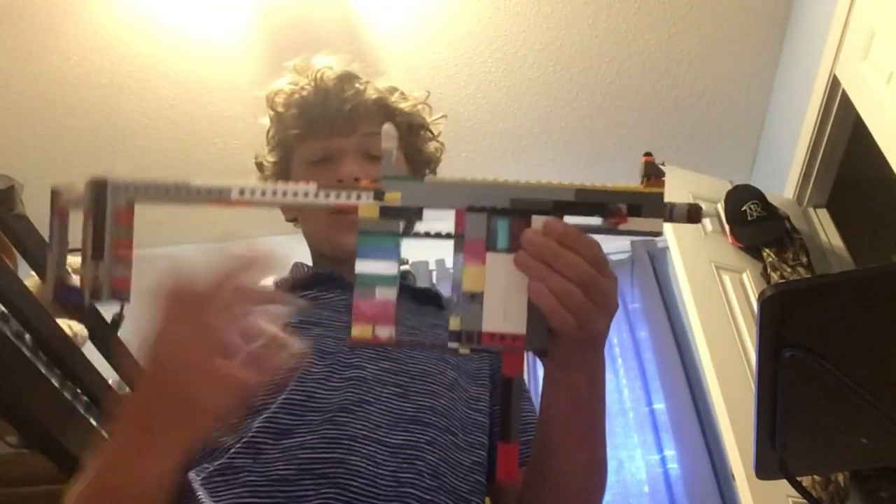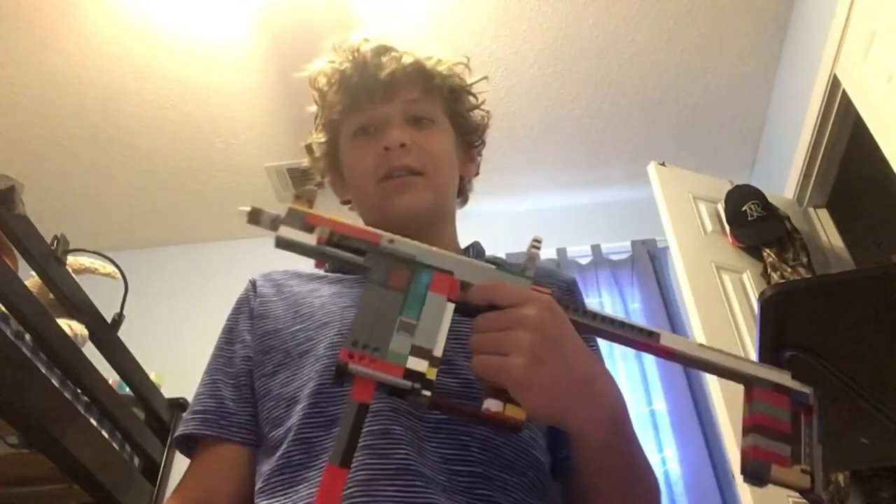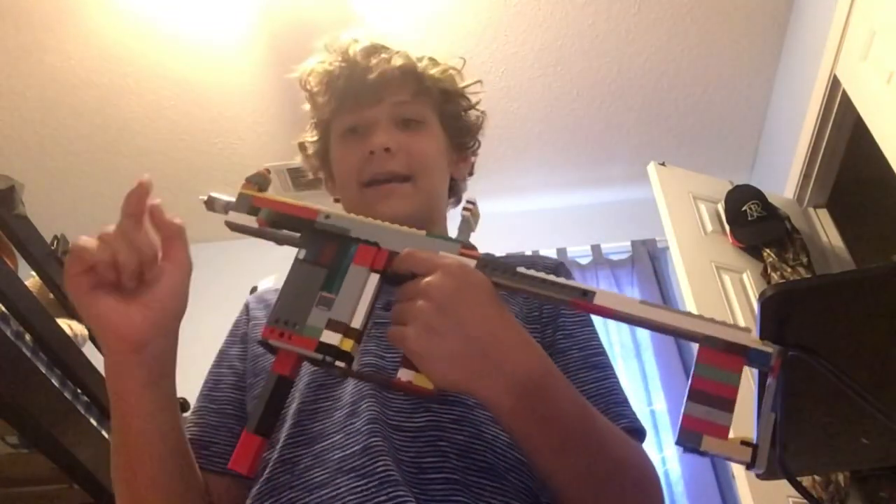I'm so happy that I have this one subscriber and I'm just growing and expanding. For today's video, we have another Lego gun. I did a Phantom Forces video recently — that was my best one — and I wanted to make things funny and good for you guys. So I want to show you something special: this is the Kriss Vector, spelled K-R-I-S-S Vector. I got killed by someone using it in Phantom Forces.